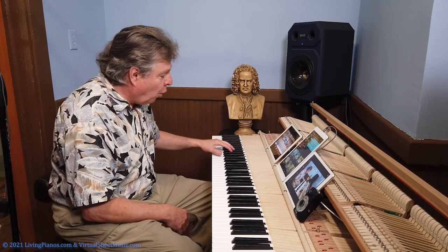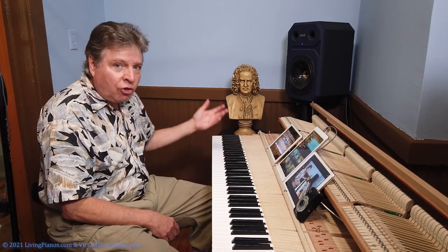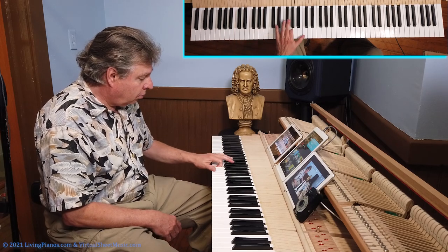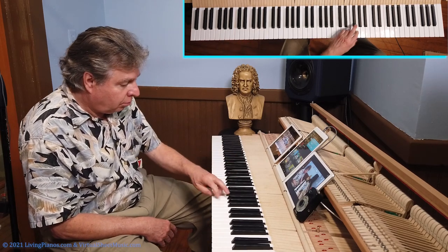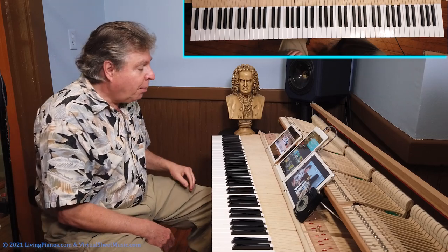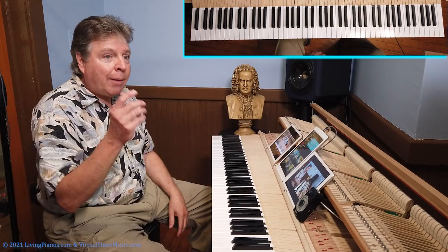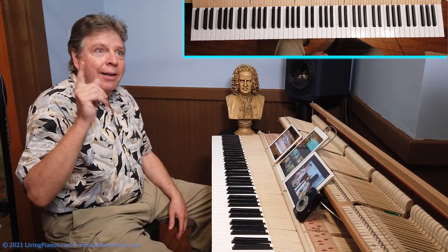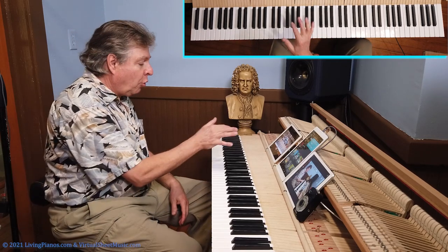In the left hand, you've got fourth finger crossings generally, sometimes third fingers. But coming down in the left hand or going up in the right hand, you have thumb crossings. Now, this is what I see so many students doing with their thumbs.